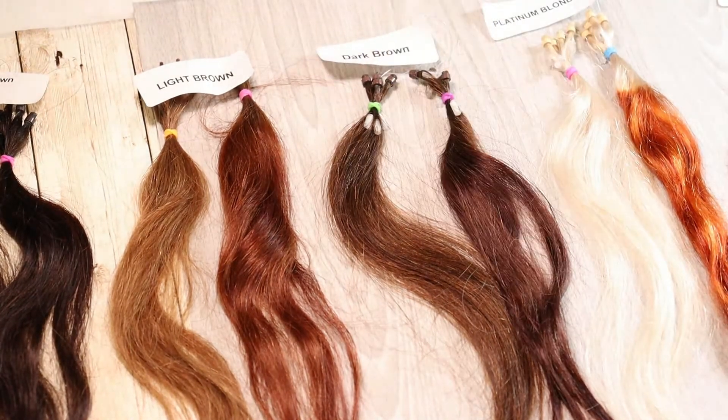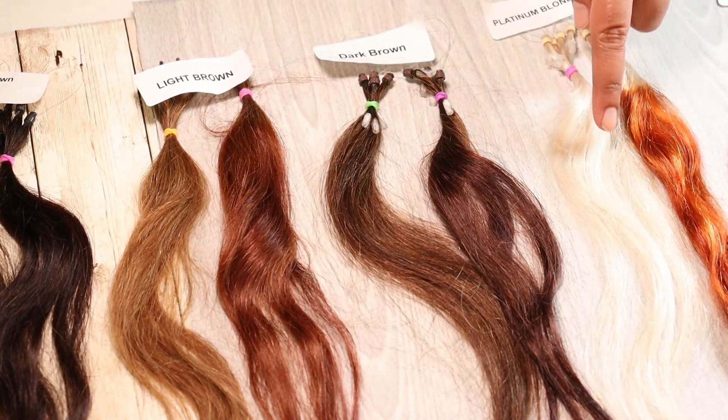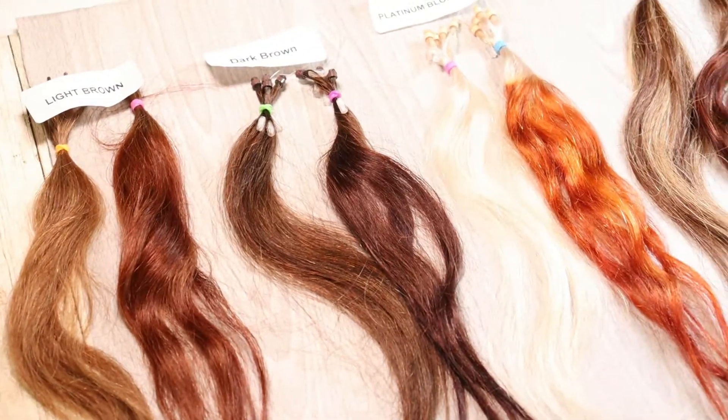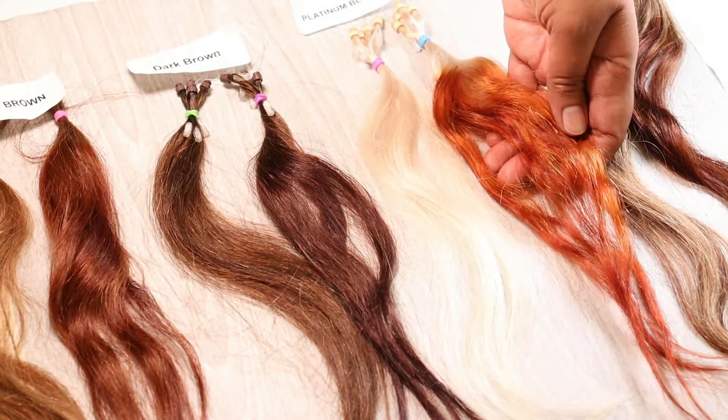This looks so pretty — I want to try mahogany now! For platinum blonde, if you have gray hair, expect it to turn out more towards a red-orange. But it's still so pretty.